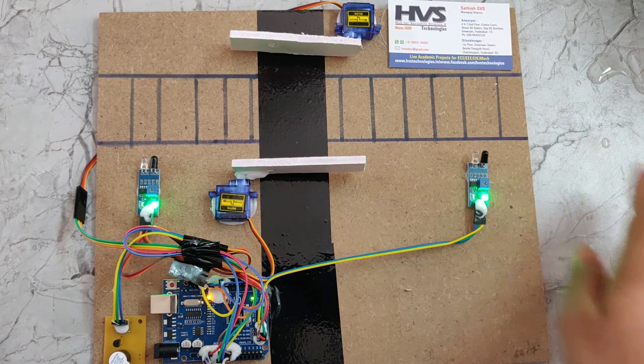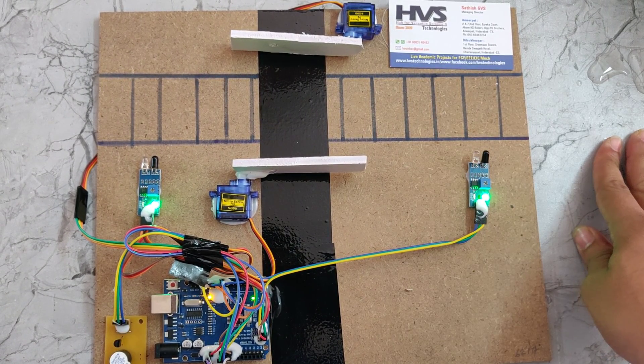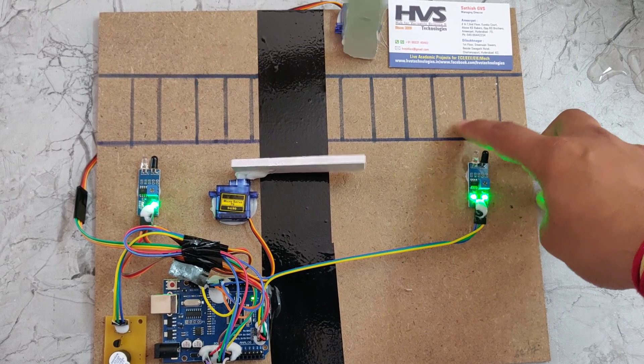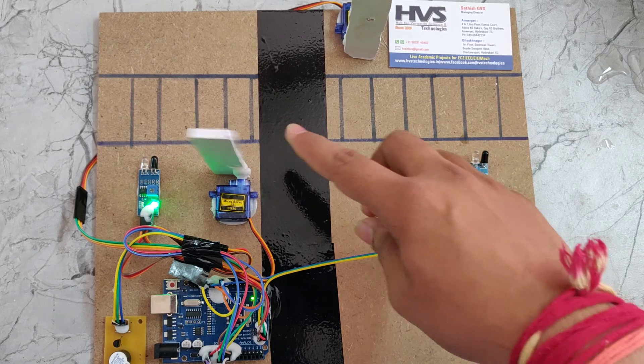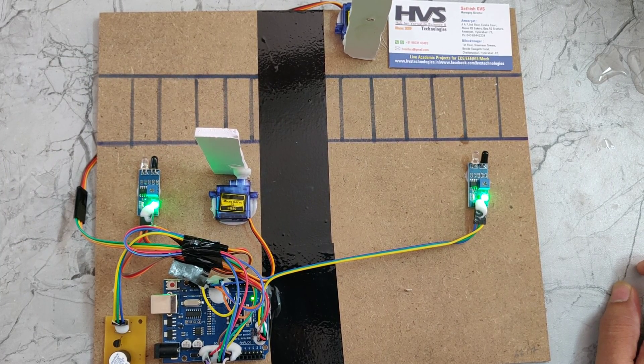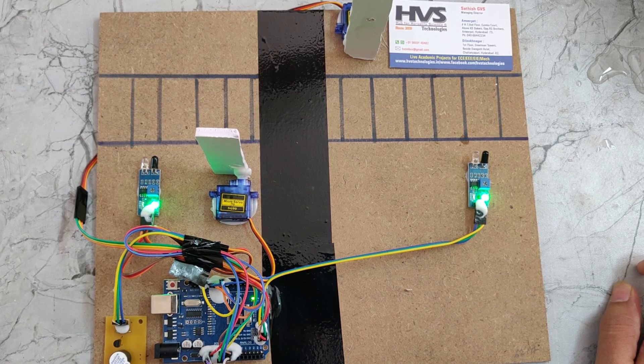When the train exits, IR sensor 2 will be detected and the gates will open again. In this way, the automatic railway gate system works.